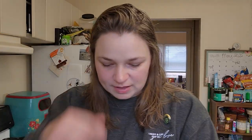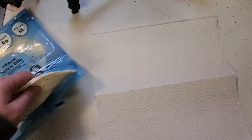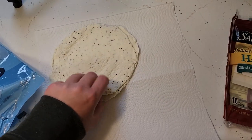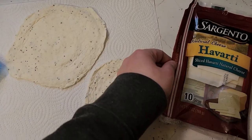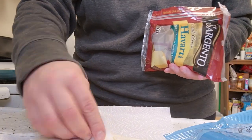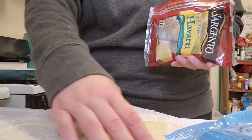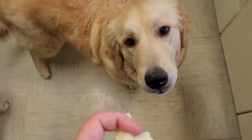I started my morning off with water instead of coffee. I'm feeling pretty good, guys. Next is the wrap — we're all about microwaving. I'm going to take my Havarti and put one piece of Havarti on each.